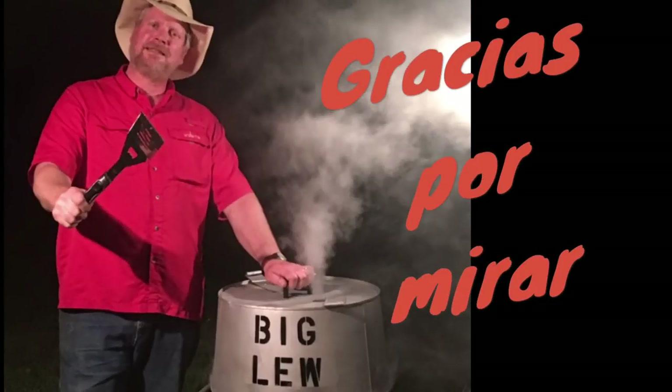I cut one of the thigh and legs apart and gave it to my daughter — she didn't want to be on camera tonight. Can you see that? That is some good-looking chicken. That's just the meat with everything marinated — I gotta get some of that skin with the glaze on it. Look, if you gotta make homemade jelly and the jelly don't gel, glaze something with it. It's good on meat. Big Lou Barbecue — gracias.